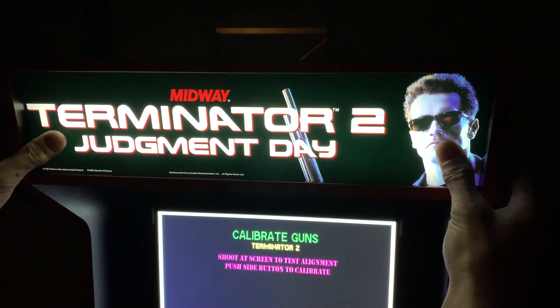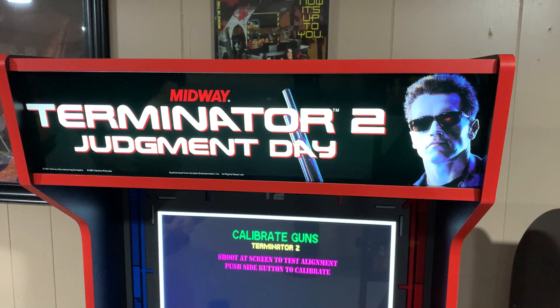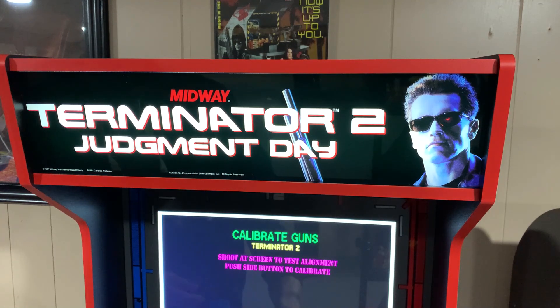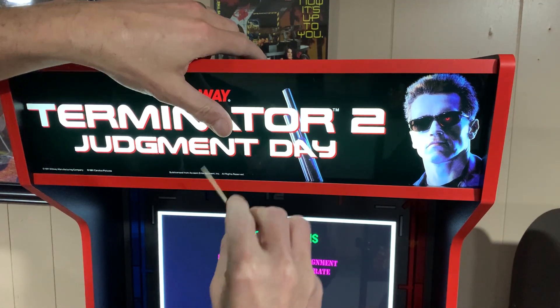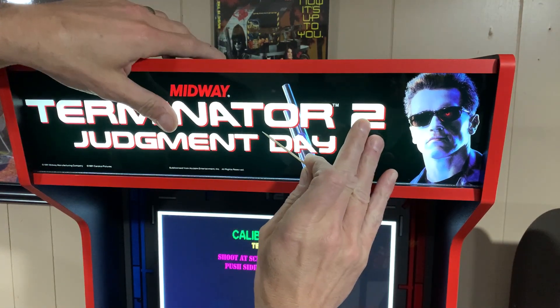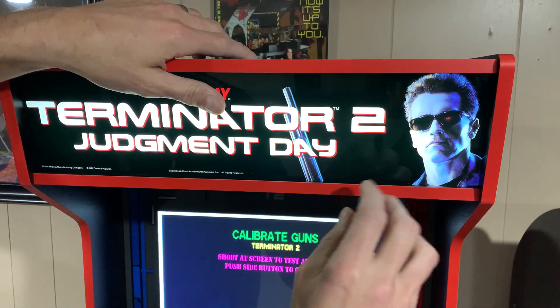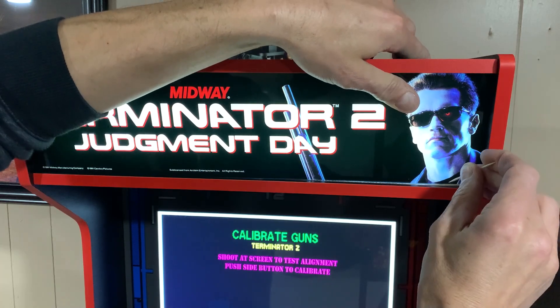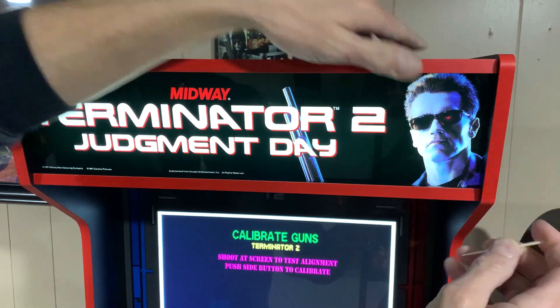Don't worry, there's no need to disassemble the cabinet again. All you need is a little patience and three toothpicks. The way I'm going to fix this is not with glue or tape or anything that could damage the cabinet. We're going to take three toothpicks and place them in the routed groove on the bottom of the marquee. This is going to space the marquee up just enough to eliminate that light bleed on top, but not take it out of the bottom groove, so it's going to stay in place and look great.